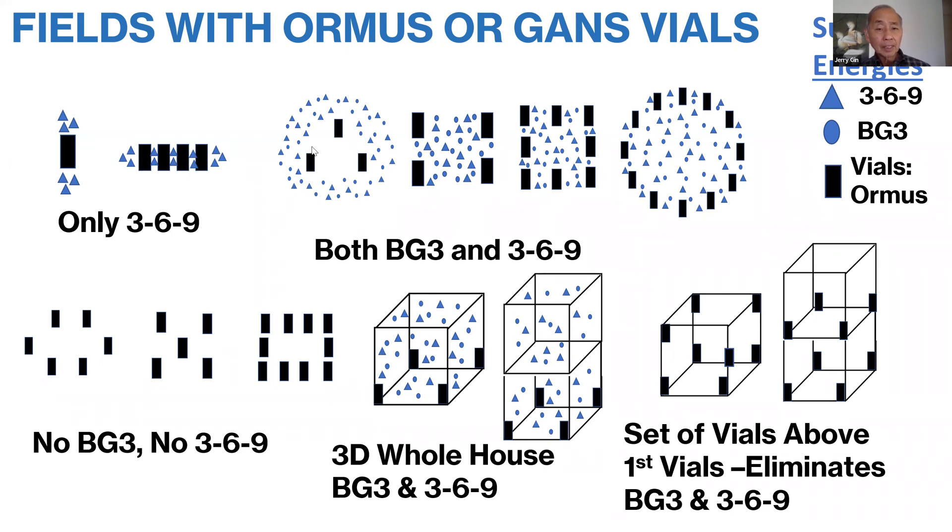However, if you now create a geometric form such as a triangular form, you'll find that both BG3 and 369 surround the form. If you create a geometric structure like a square or rectangle, you'll find BG3 and 369 within that area. As long as you have a balanced set of vials — three by three, four by four, ten by ten — it doesn't make any difference, you'll get the field. You'll get the 369 and BG3 energies within that area. A circle is just an extended form of a square in a certain sense, so if you have a balanced number of vials you'll get the energies found within that circle.